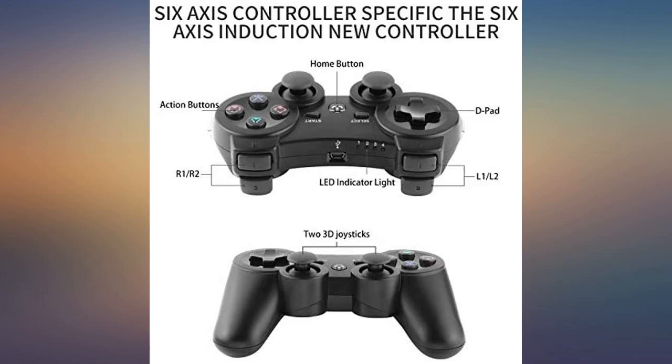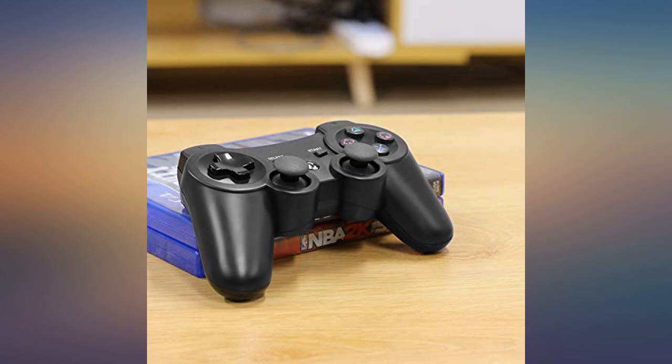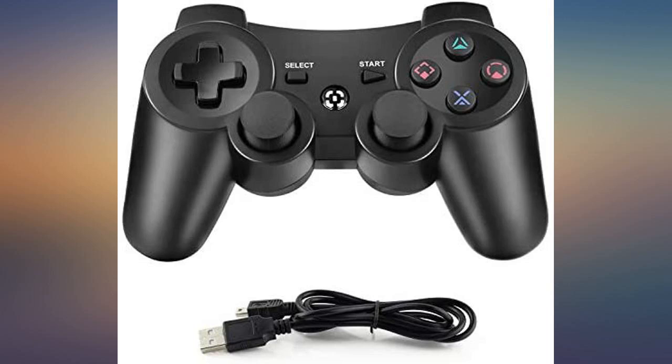Some of the buttons are slightly less responsive than I'm used to, and I've had a little trouble with precision on the joystick, but this has not kept me from enjoying them. I was happy to save money and the controllers have not disappointed.